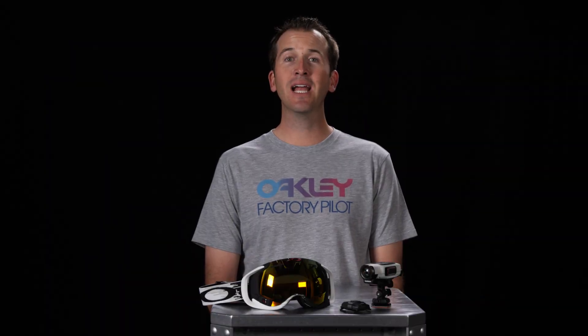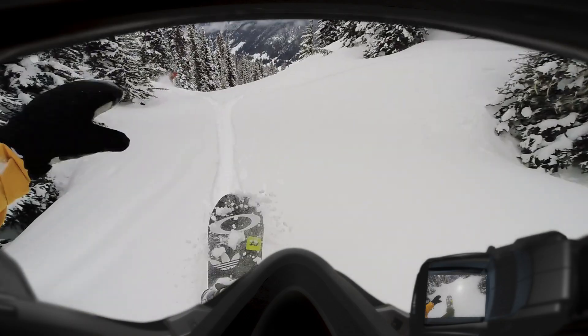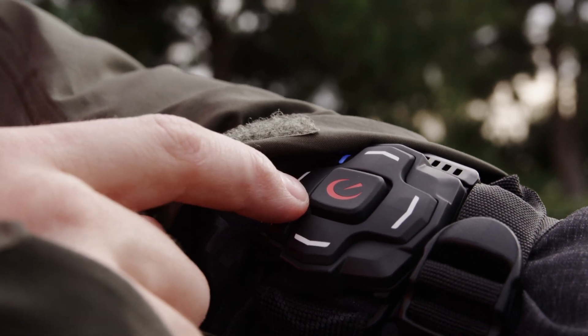Today, I'm going to walk you through how to connect the AirWave 1.5 goggle and the Garmin VRB camera. With the new Garmin VRB camera app, you can use the AirWave 1.5 heads-up display as a live video preview, as well as to control the camera features with AirWave's glove-friendly remote control.